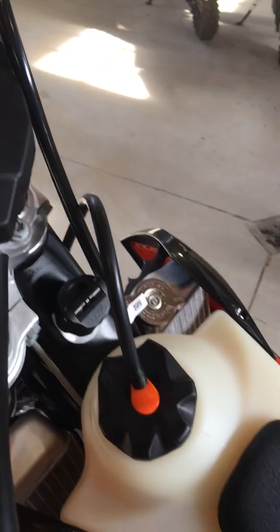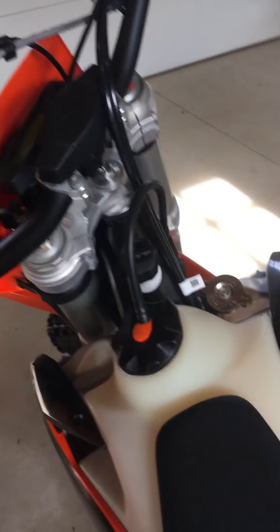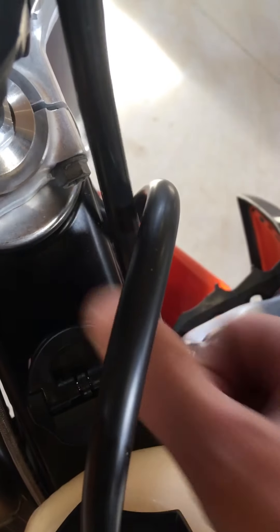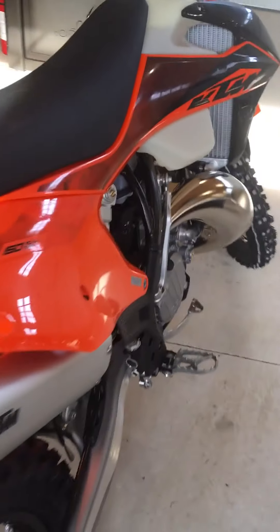The same quarter-turn applies to the oil cap. One thing I did learn: fill the oil slowly. It's kind of a narrow opening down there and the oil can back up on you if you go too quickly. There has been some concern in the past with oil injection on these bikes and the cylinder becoming scored on first startup.